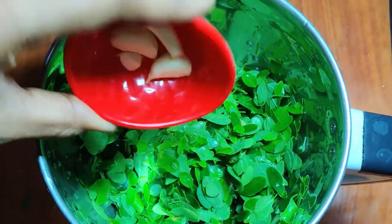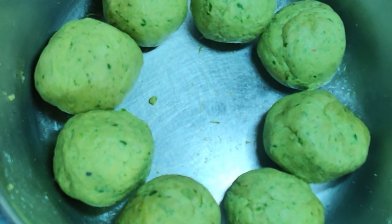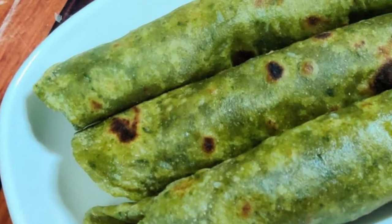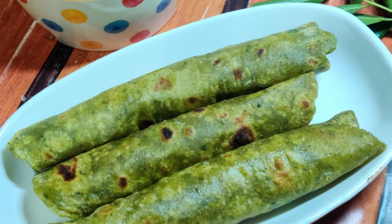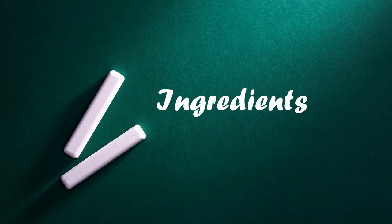First of all, let's say we are going to make a chapati. I will tell you how to make a chapati with this recipe.